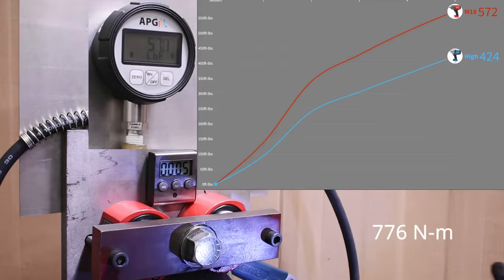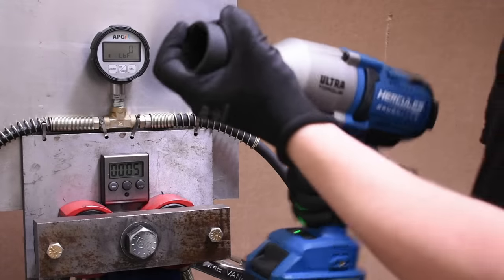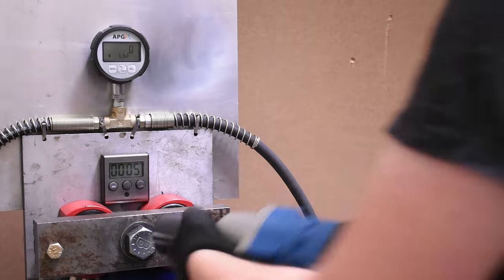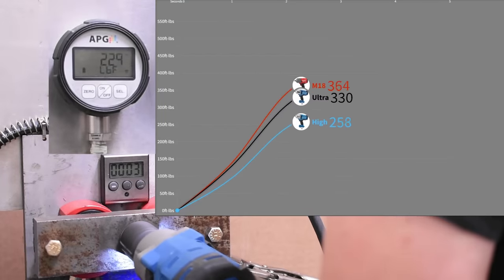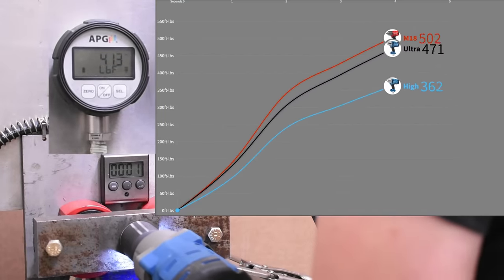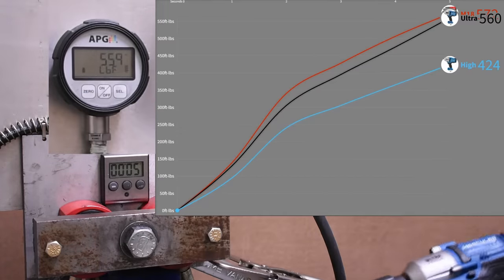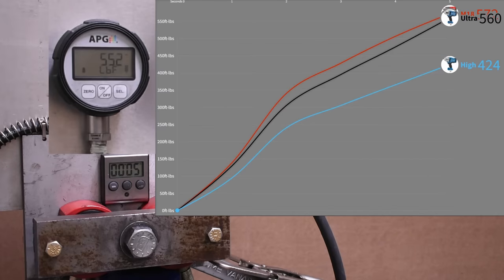That 572 is quite a mountain above the Hercules high torque. Let's see if the ultra torque makes that difference back — on screen in black. 560. That's very good. This Milwaukee is one of the highest scores in this test we ever see, doing well so far.